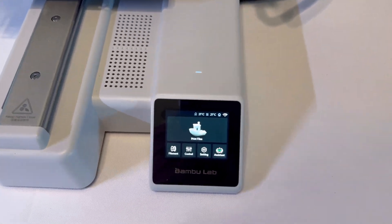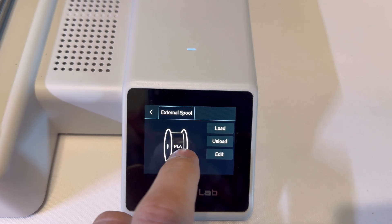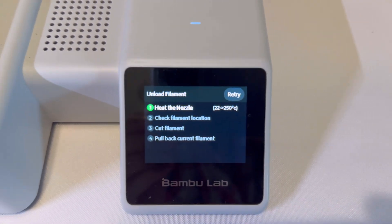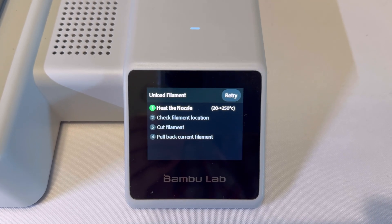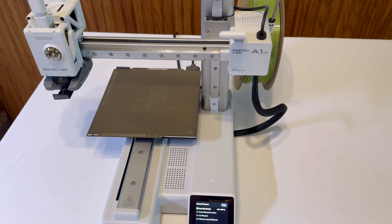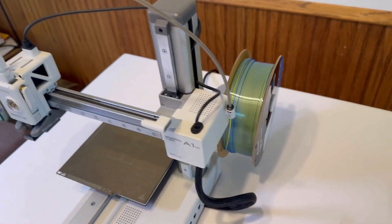Step number one is to go onto the display here and click on filament. What we want to do is click on unload right there in the middle and it's going to go through this checklist of different things — it's going to heat the nozzle, check filament location, cut filament back. All you do is essentially wait for it to prompt you to pull out the filament when it's ready.